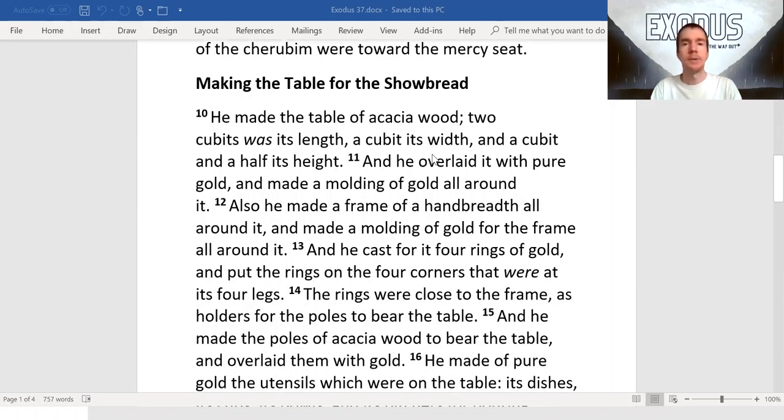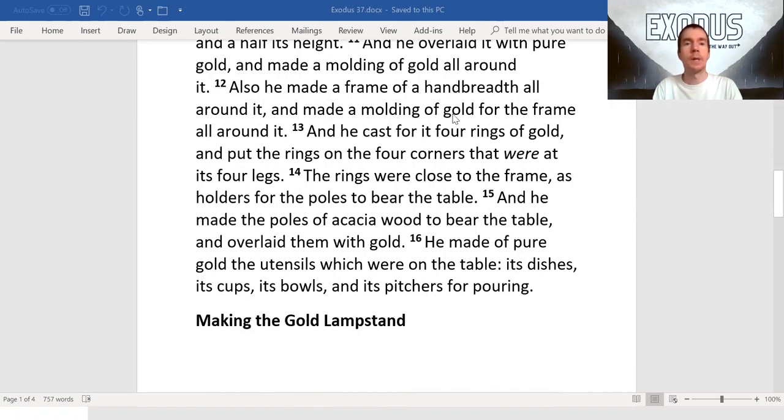He made the table of acacia wood, two cubits was its length, and a cubit its width, and a cubit and a half its height, and he overlaid it with pure gold and made a molding of gold all around it. Also, he made a frame of a hand breadth all around it, and made a molding of gold for the frame all around it, and he cast for it four rings of gold and put the rings on the four corners that were at its four legs.